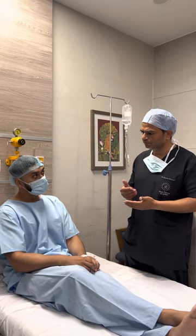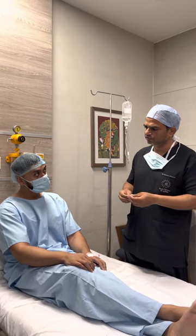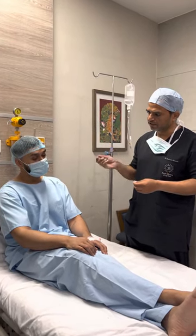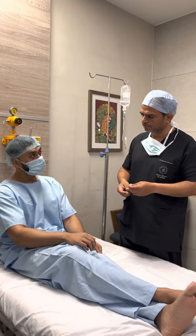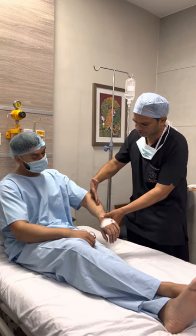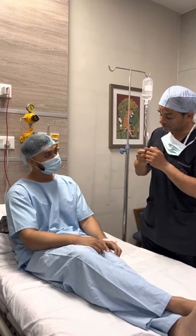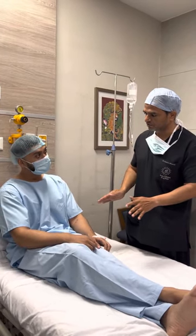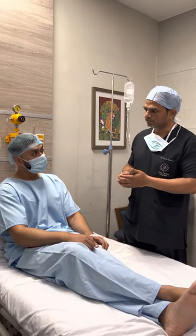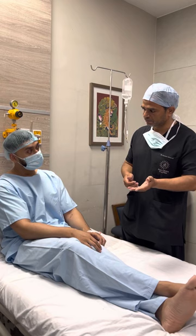Doctor: People are coming from around the globe. They come back after four or five years. Recently I had a patient from the US who came, we removed his lipomas five years ago, and he came back for the rest of them. He had a cluster, and in the US they had taken a large incision thinking they'd take everything out in one go. After that he was so scared he forgot about surgery — until he came across me. We removed them and he was very happy. He still has a few lipomas which we'll remove next time he comes.